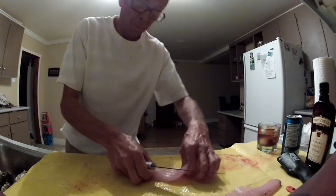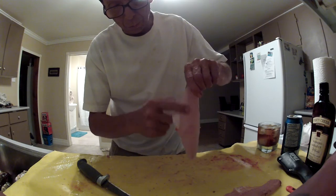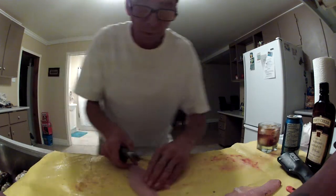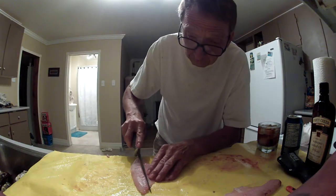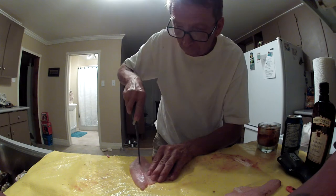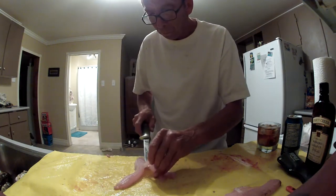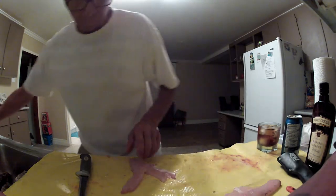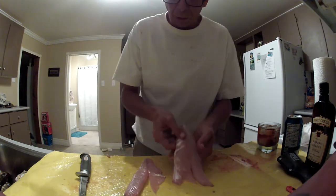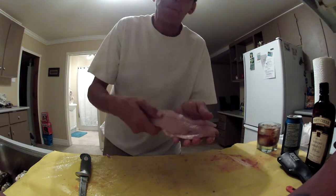Now once again, you can feel here — you'll see there's a little bit of bone right here. We'll take that piece out and put it over here so you can see. There you go. Now you have one completely filleted walleye. It just needs to be washed and she's ready for the pan.